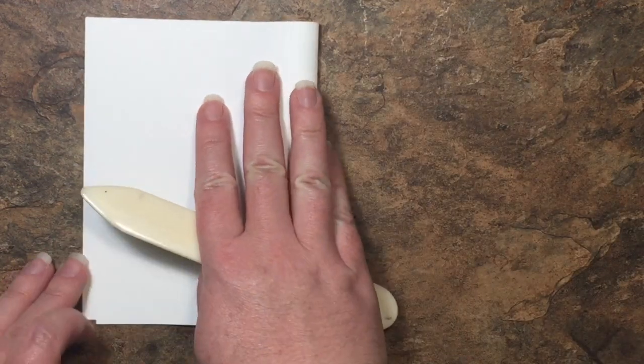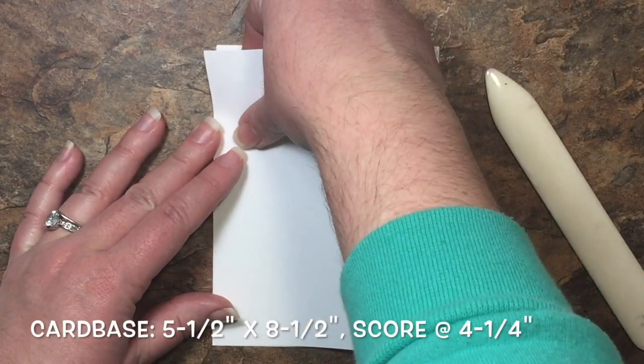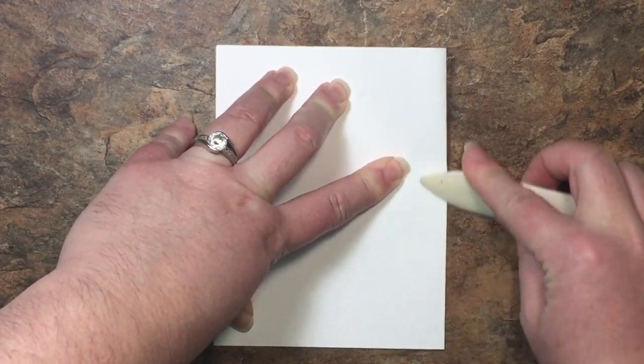I'm starting with a standard card base. This is a piece of Whisper White cut in half at five and a half and scored in the middle at four and a quarter, so I'm just going to fold it over and give that score line a crease.